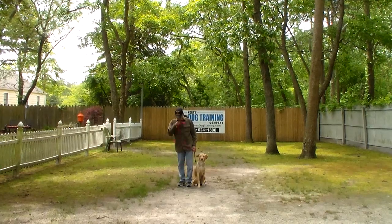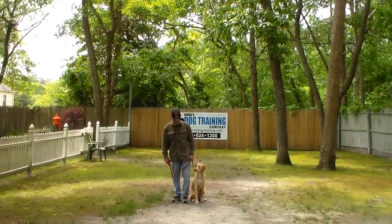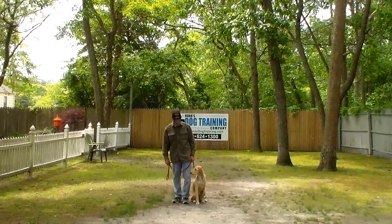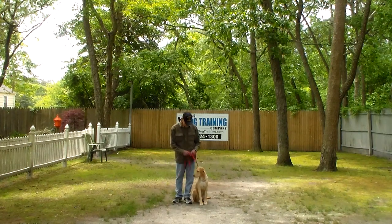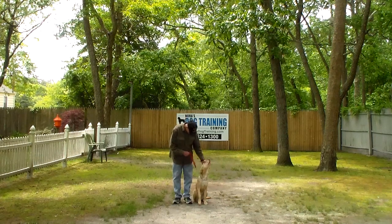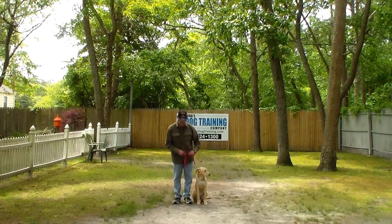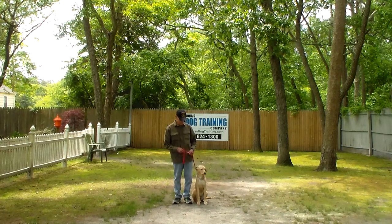Good morning and welcome to Nora's Dog Training Company. We're here this morning with Jane and Fred, and what we're going to be demonstrating for you today on video is your puppy's ability to understand and respond to her formal on-leash obedience commands, the correction and motivation that we give the puppies when we're working with them, and the training equipment that we're using.